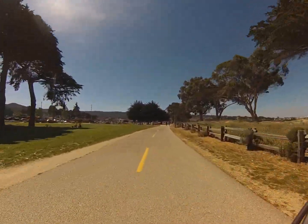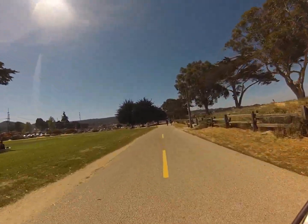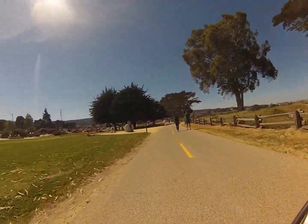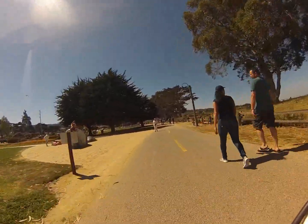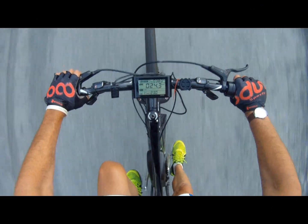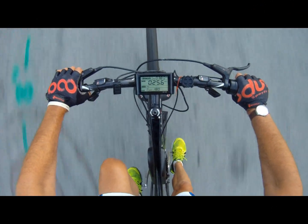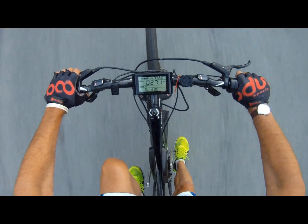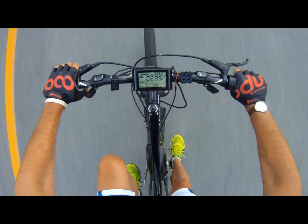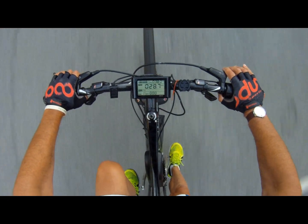I wanted power and the ability to go a long distance. I've been cycling for a long time and usually use pedal assist, but I wanted certain specs. So I found the parts I was looking for, ordered them, and honestly it was so much easier than I thought — it probably took about two and a half, maybe three hours to put the whole thing together to my liking.